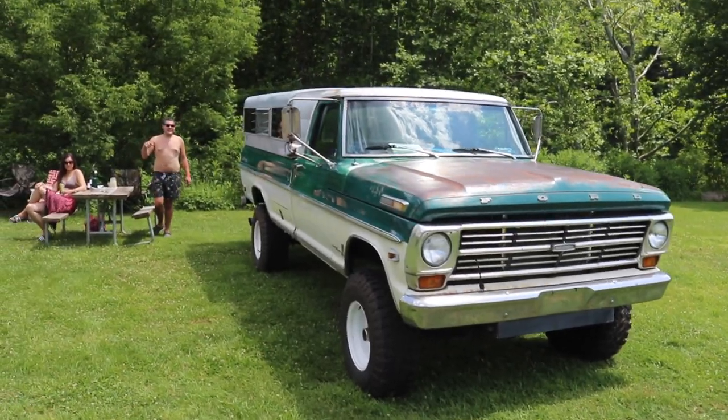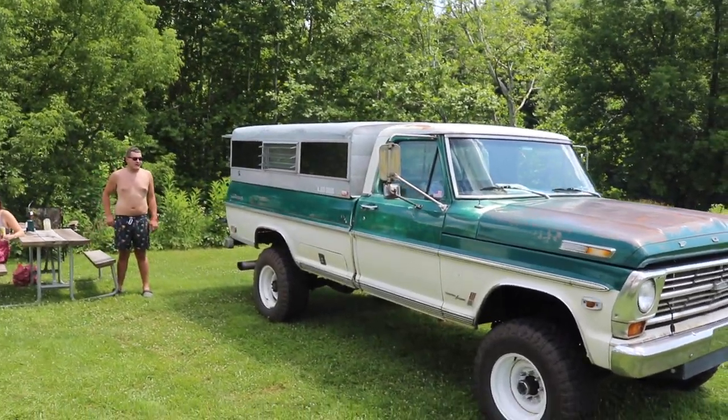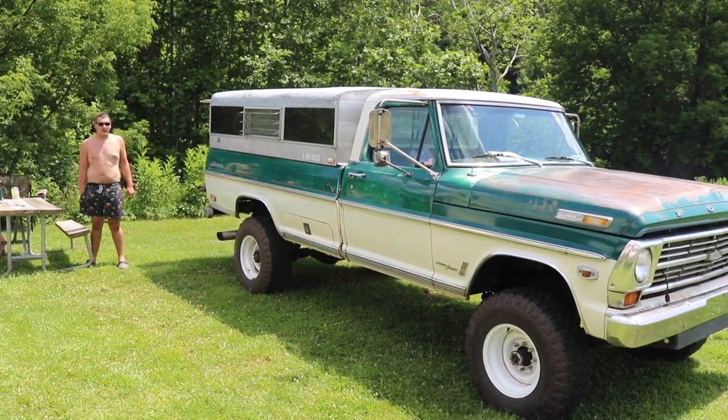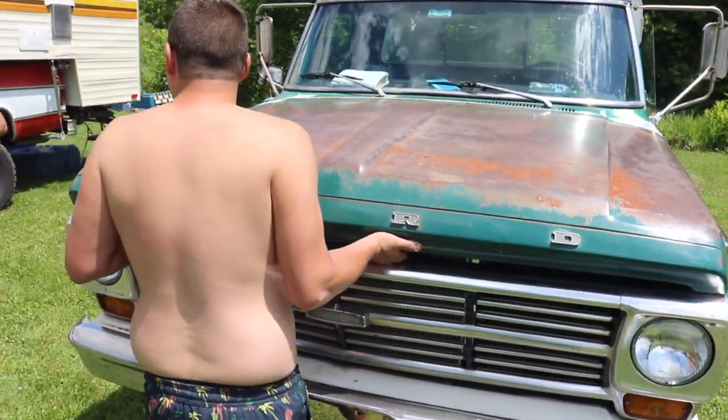This is my 1968 F-250 — it started out as a two-wheel drive from California. We converted it over to four-wheel drive and installed the 12-valve Cummins married to an NV4500. When customers come to my house, I don't show them this truck. Well, we're here and we need it.